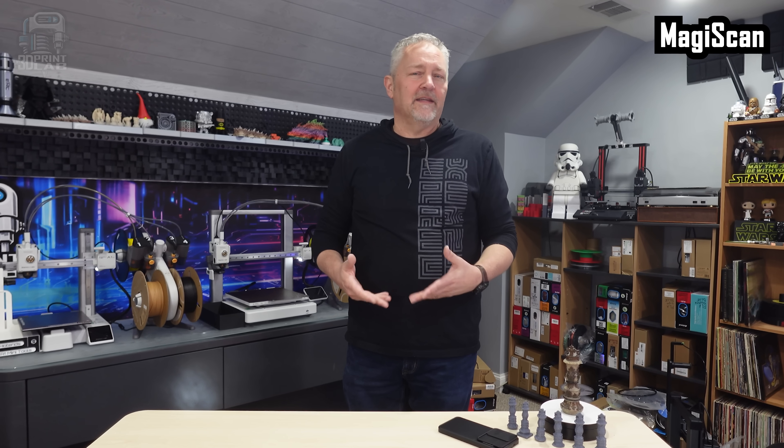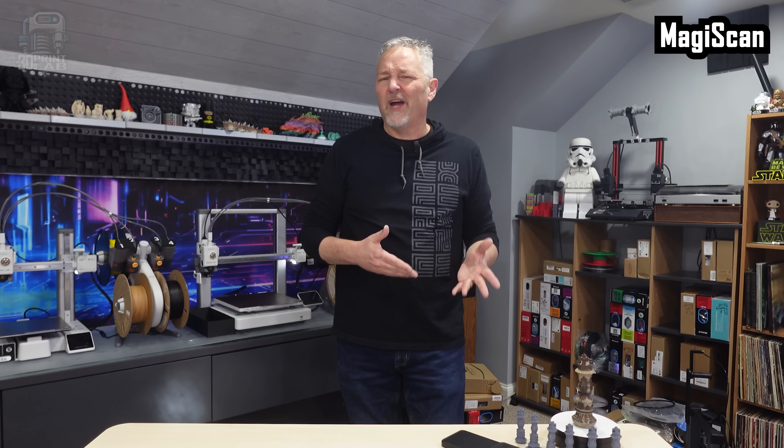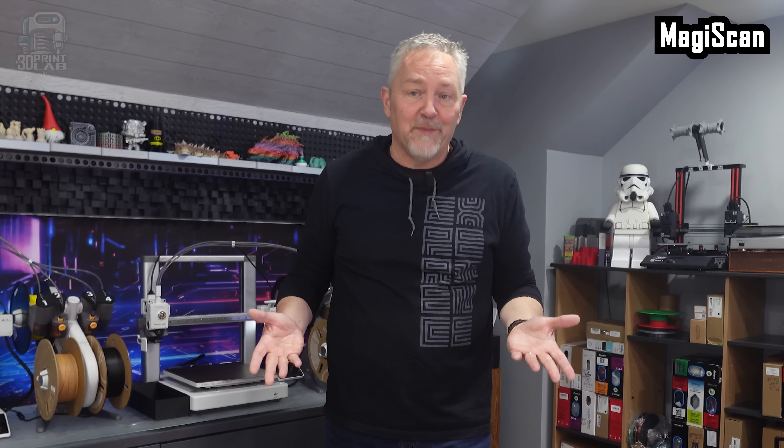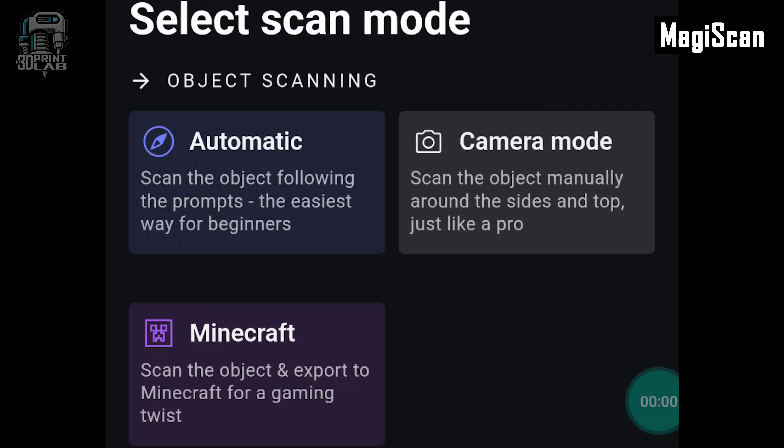Magiscan has something I didn't expect. Not only does it have automatic and manual modes for scanning, it has a Minecraft mode. For anyone who loves the game, you can scan an object in real life and then export it right into Minecraft. While I play Minecraft occasionally, I didn't try out this feature, but the fact that it's there tells me it does work to at least some extent.